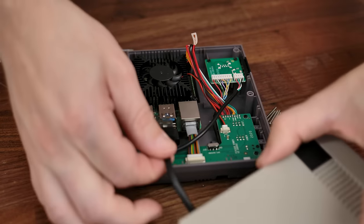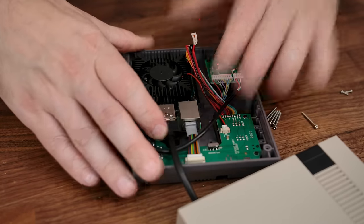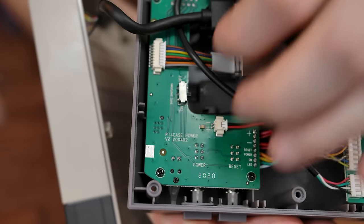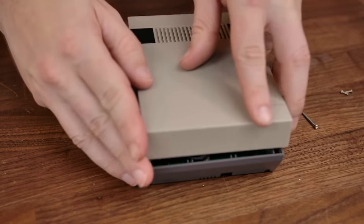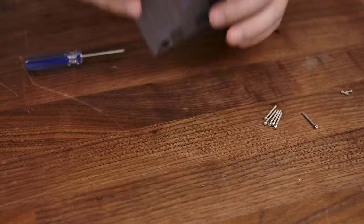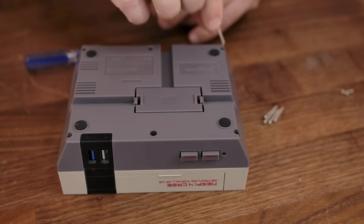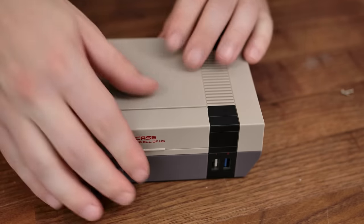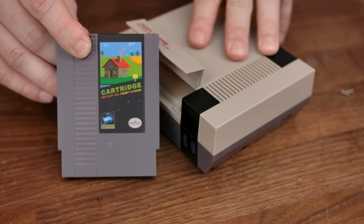Next up is to plug in the USB pigtail from the upper section of the case — this is actually what plugs the SSD into the Raspberry Pi. If everything looks good, you are ready to close it up. Flip it over to the underside and there are six screw holes to put these nice long screws into. And there we go — ready for the last part, which is installing the SSD into this sweet little cartridge.